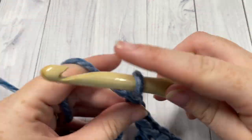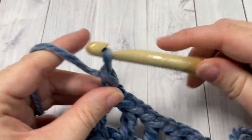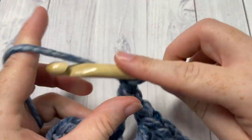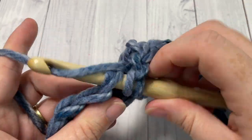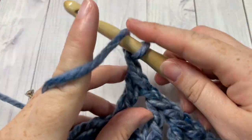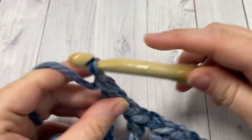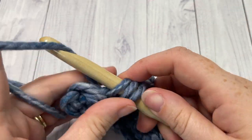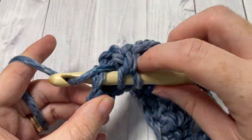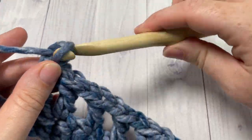When you come to the end of your row, you can chain one and turn your work. This is a blanket that will work up fairly quickly because your stitches are quite tall and you're working with this super bulky weight yarn. Once you've worked all the way across and have one stitch remaining, double crochet into that final stitch, then chain one and turn your work.